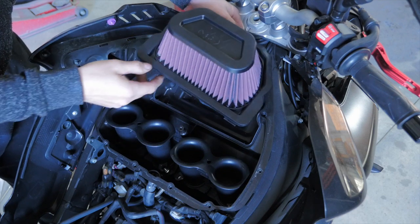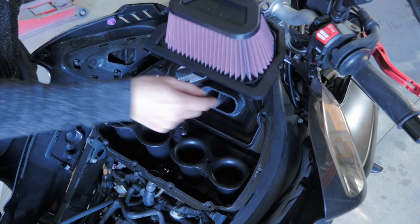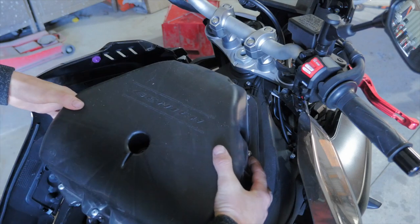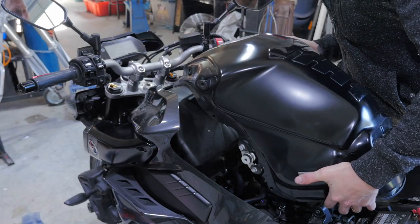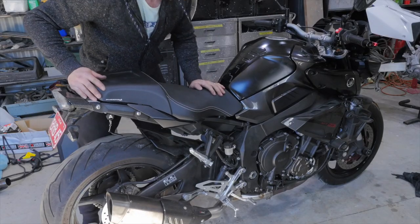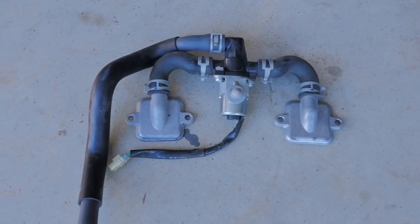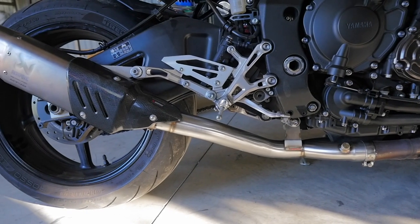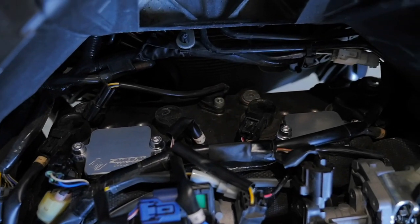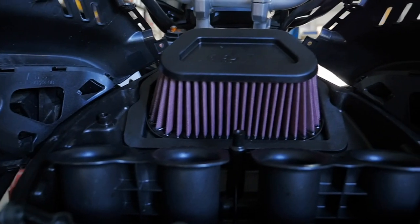Now it's time to install the high flow K&N air filter. You see these three tabs here — there are three slots in the housing which they line up with. Now that I've got the mid pipe, the air filter, and the block off plates installed, I'm going to have to have my bike tuned as it's going to be running extremely lean. I will have to wait until lockdown is finished before I can take the bike and get it flash tuned.